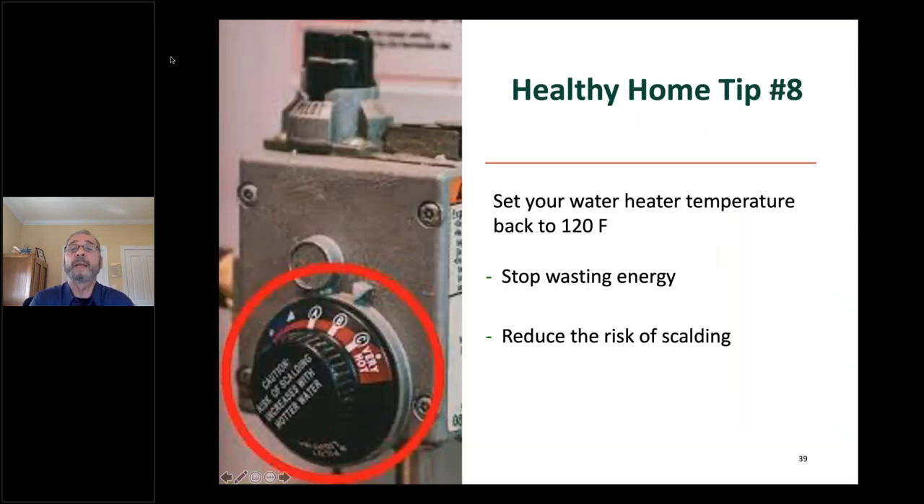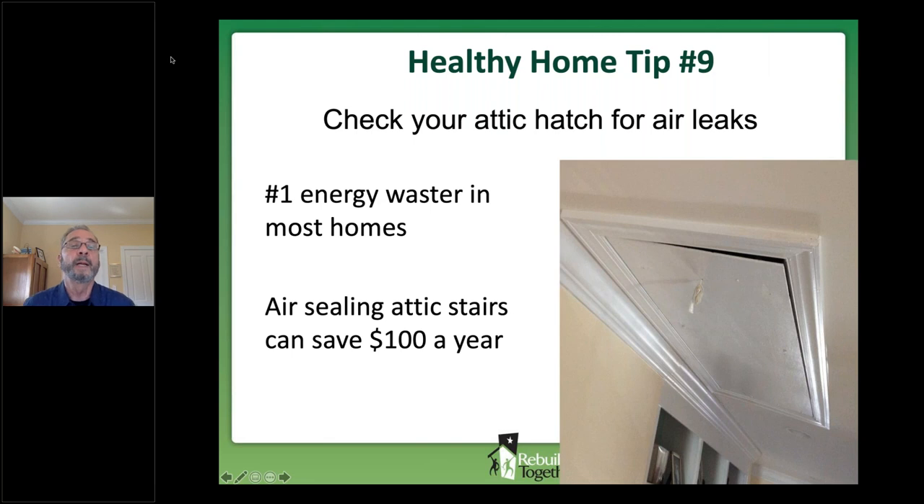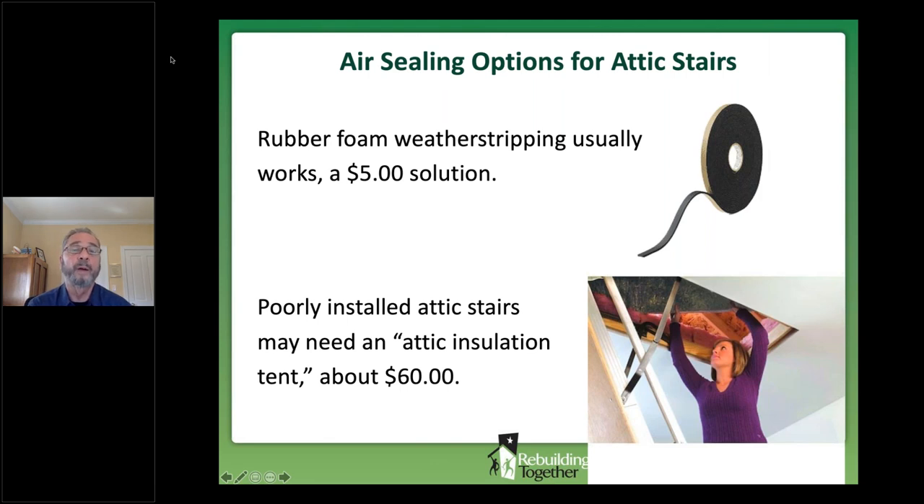Healthy home tip number eight: set back your water heater temperature. If your hot water is hotter than it needs to be, stop wasting energy and reduce the risk of scalding. Tip number nine: check your attic hatch for air leaks. The energy experts tell us this is the number one hot-air waster in most homes. A photo shows what is probably costing at least $100 a year in heating bills. In most cases, narrow foam rubber weather stripping is a good solution. If your attic stairs are hung crookedly, you may need an attic insulation tent, available at Home Depot or Lowe's for about $60.